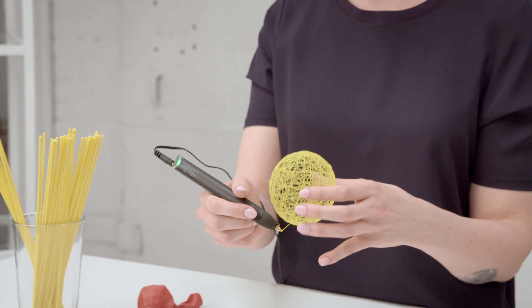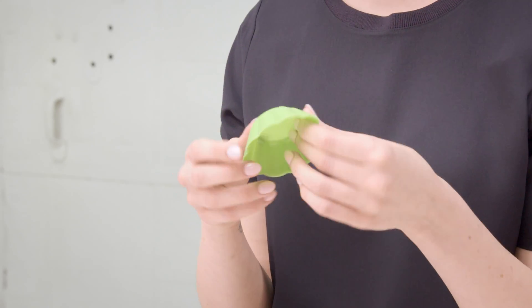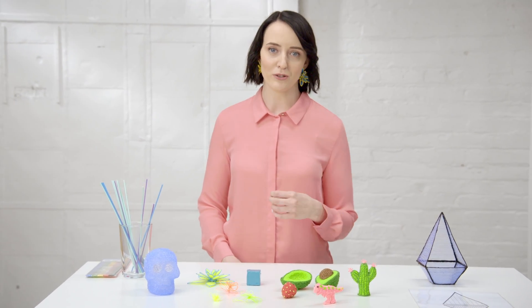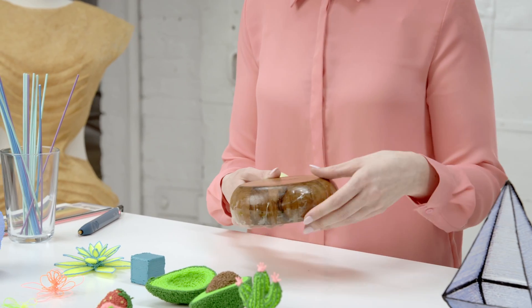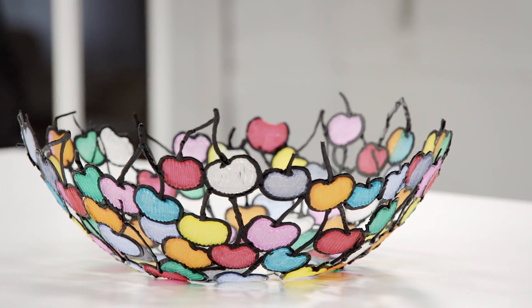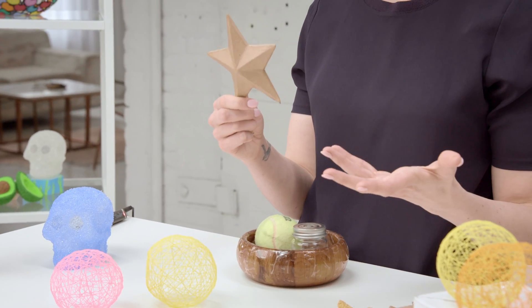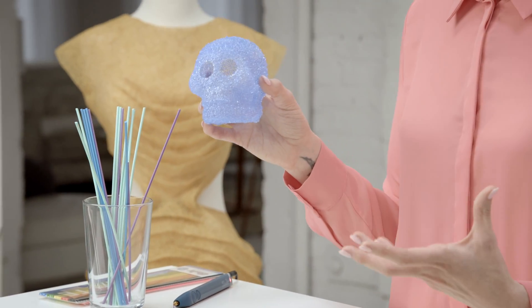There are three main ways that you can doodle: drawing freehand into the air, using stencils or templates, and using moulds. There are loads of different household objects you can use for moulds — all you need to do is cover it in masking tape and then you can use that shape to create something. Or you can buy creative canvases from 3Doodler, which are more complicated shapes like this skull.